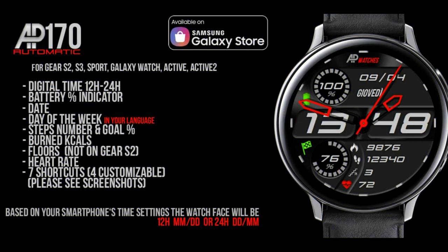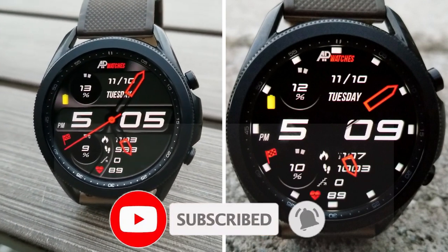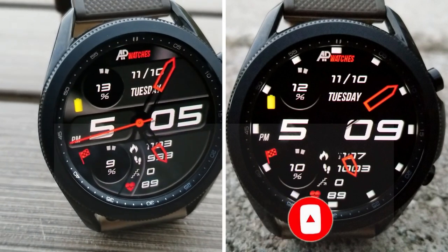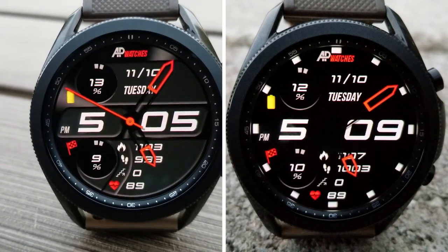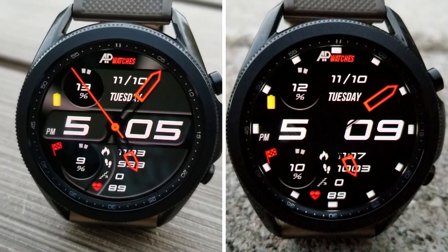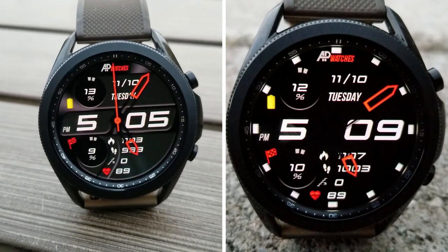That's a quick review of this now-free watch face from AP Watches. Keep in mind this is a limited-time promotion expiring by the end of this month, or possibly sooner if the developer cancels it — so don't delay too long in grabbing a copy. If you need help finding it, check the video description below where I've left the direct link to the face. Thanks again for watching, take care of yourselves, and I'll see you in the next video.